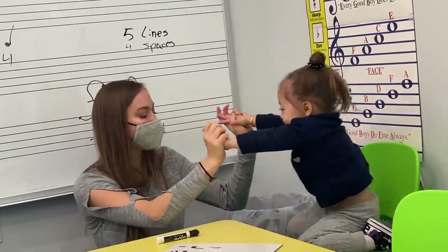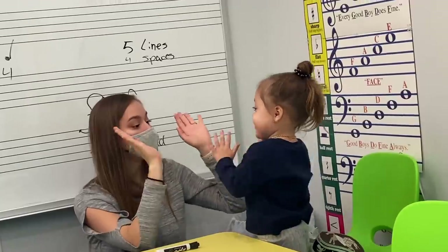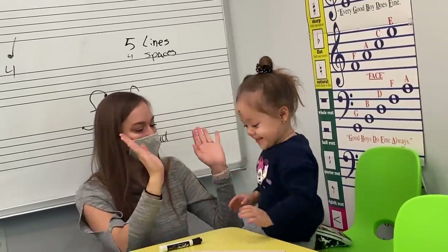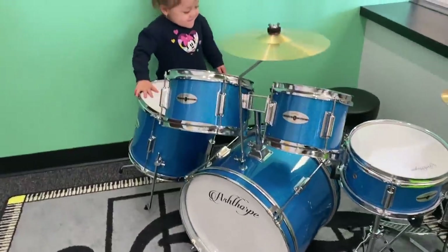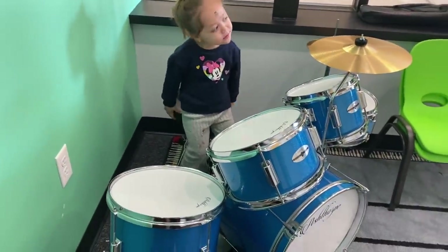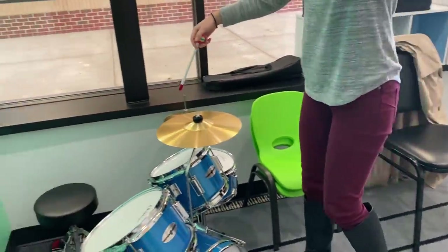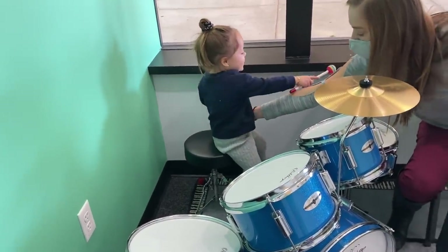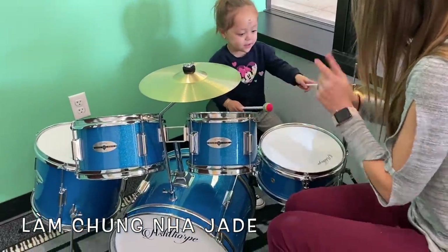Do you want to do it again? Let's do it again. Ready? One — you have to clap the hands. Okay, ready? One, two. Okay, come on. Ready? One. Jadie, listen. Come on. Yeah, this is your favorite part, right? You wanted to do this. She's going to give it to you. You don't need to go. Here you go. Why don't you come sit back here? I'll hand it to you.